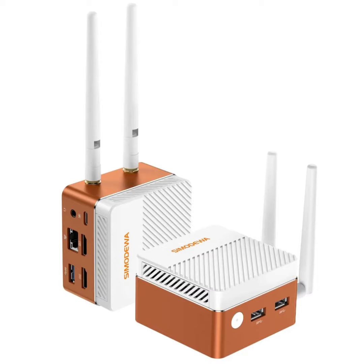The SZBOX S100 is currently up for purchase on AliExpress. All configurations come with 16GB of LPDDR5 RAM, and pricing varies, starting at $184 for the model without a storage device and going up to $241 for the version that includes a 1TB SATA SSD.